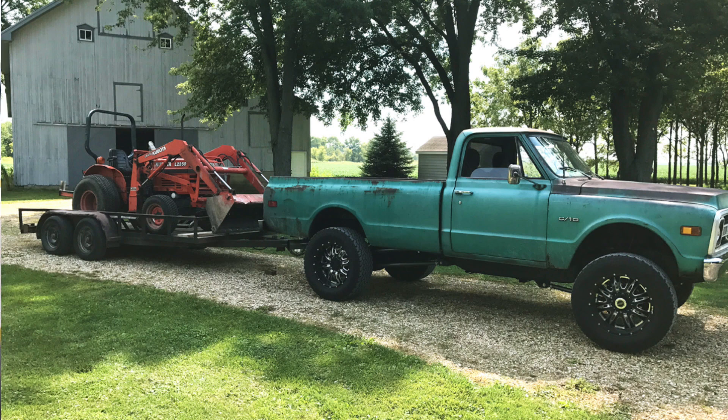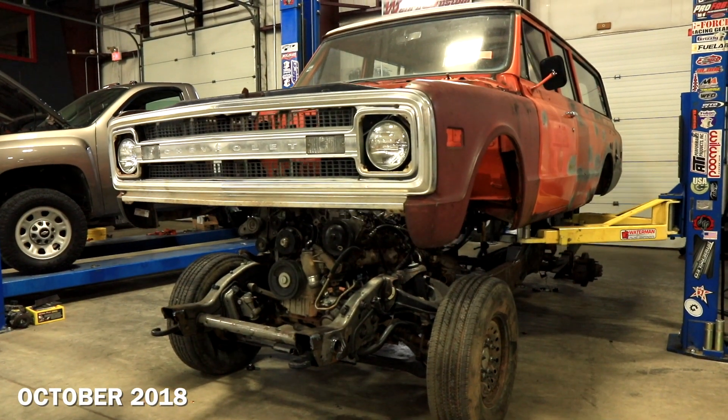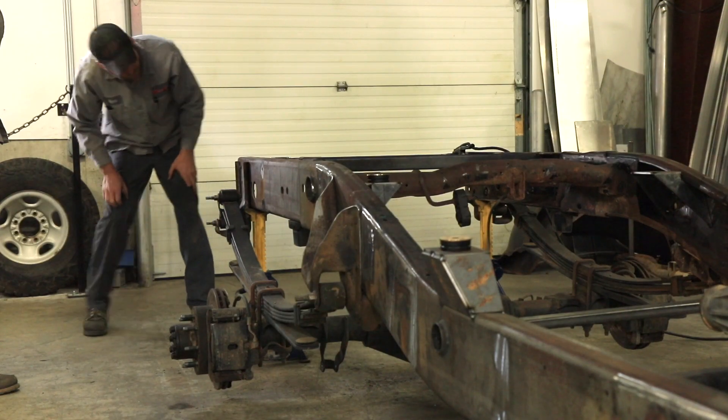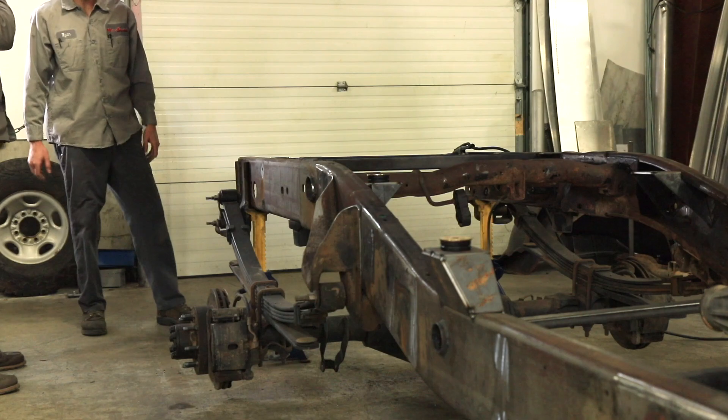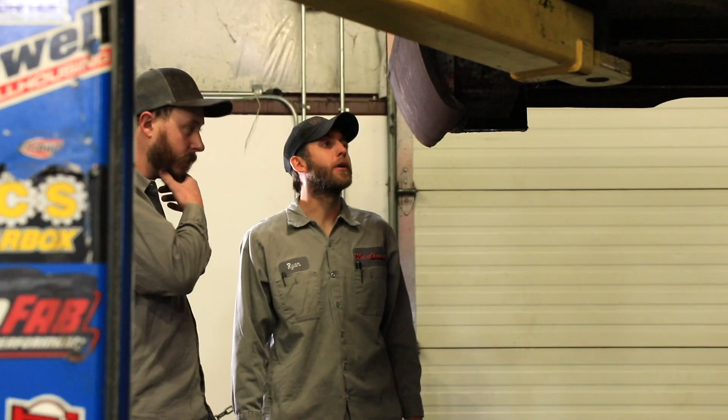I know fabricating body mounts and those types of things can be a little bit of a challenge to make everything fit right — getting the body sitting on the chassis in a manner that would look acceptable. I knew the guys over at Worley Custom Fab were up for that task after seeing what they had done with Ryan's truck. Once we get everything buttoned up on our end as far as what Worley has requested, it'll go back over to their shop.